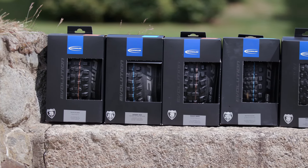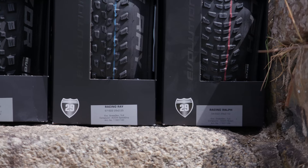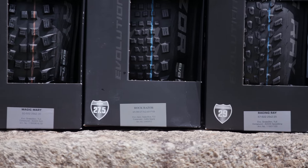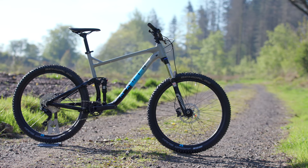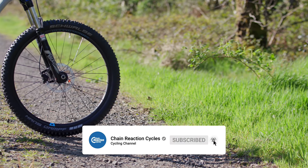we're going to share our selection of the best summer tyres from Schwalbe. But before we dive in, let us know what your go-to summer tyre combo is down in the comments section below. And if you haven't already, hit that subscribe button so you don't miss out on any future uploads.